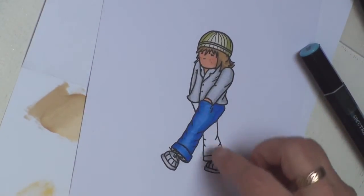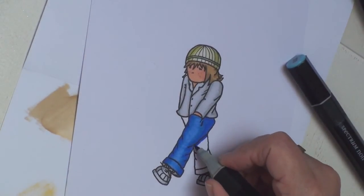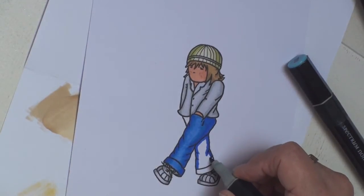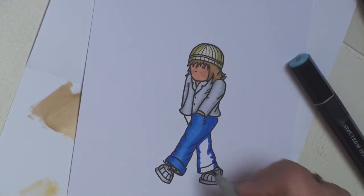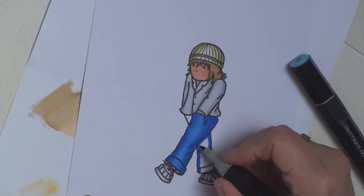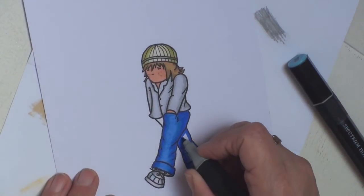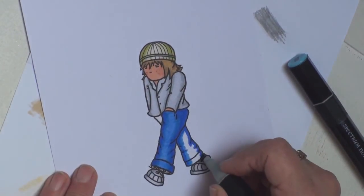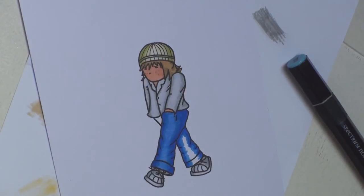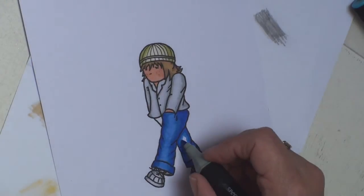Now I'm going to work on the other parts. I'll put the darkest shade under there where it would be hidden by the other leg, come down the back of the leg, add in the shade, then go to TB4 and blend that a little further onto the jeans. With the lightest colour I'll then blend those two colours together.